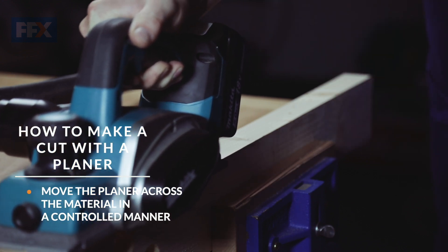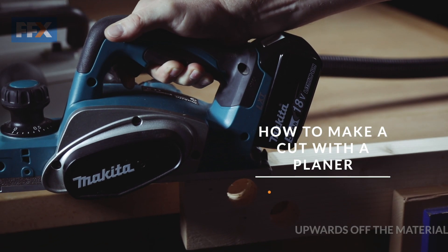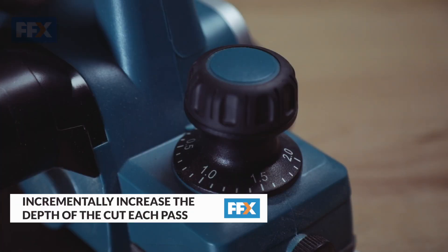Then, at the end of the cut, maintain control by gently easing off the workpiece. And remember, incrementally increase the depth of cut with each pass until you reach your required depth.